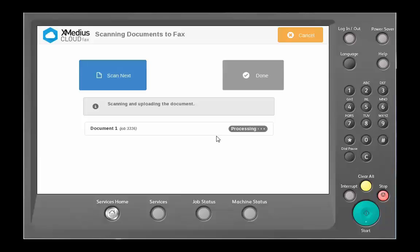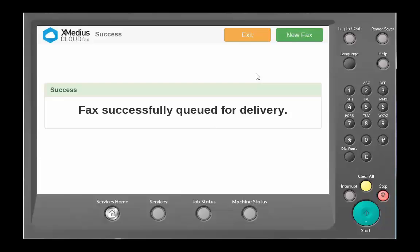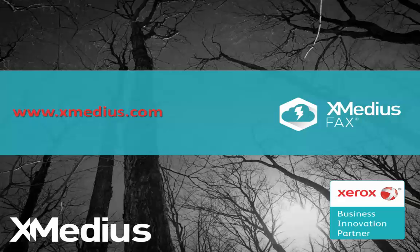Once it's finished processing that document on the device itself, you'll see the done option is available to you. Once you choose the done option, it will then process your fax and upload it to the CloudFax service for delivery. You have successfully faxed with us.